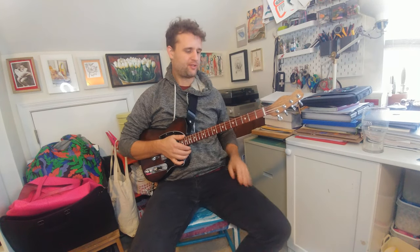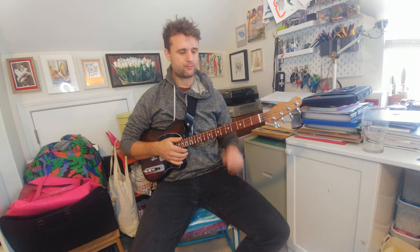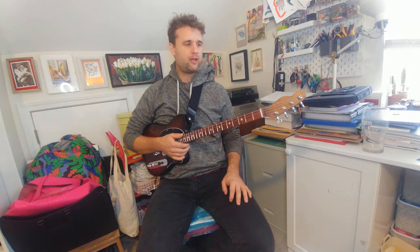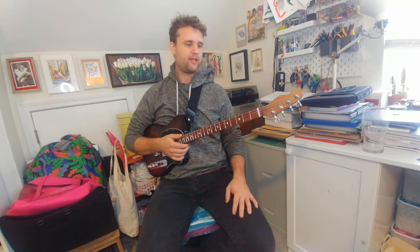Hey there! Today we're going to talk about this new Tenor Telecaster that's finally finished. This is Tenor Telecaster number 10. This one's going out to a friend of mine. I'm super happy with it — this is like one of the easiest playing Telecasters I've ever made, and it sounds great too. We'll just go over the specs a little bit and then we'll listen to how it sounds after that.